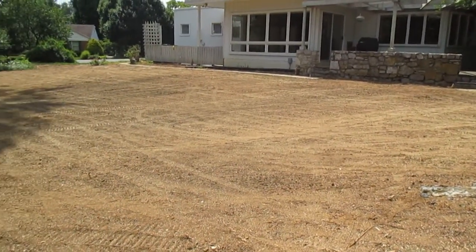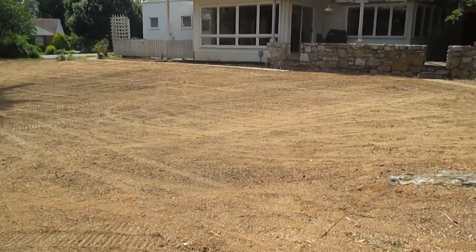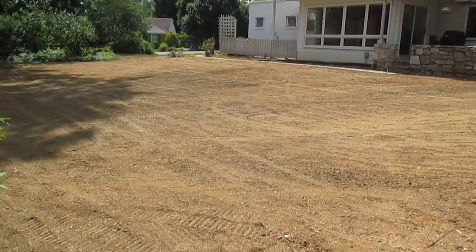Proper lawn prep is required for a successful lawn renovation. So contact me at tom@groshslawnservice.com, or visit our website at groshslawnservice.com.